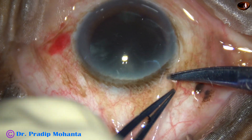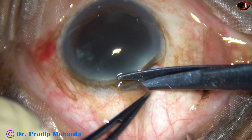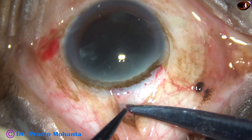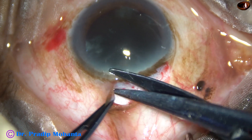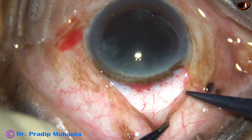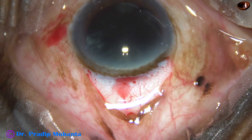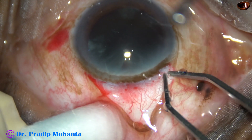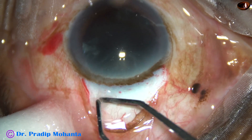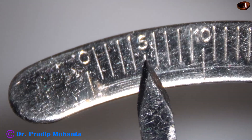I am doing conjunctival peritomy. In this case, there is very thin Tenon's tissue and I can take Tenon's and conjunctiva together. In some cases, the Tenon's is so thick that you have to dissect it as a separate layer, but in this case it was not so. And now, bipolar wet-field cautery is done — very mild cautery. Care is taken not to cause any contraction or charring of the surface of the sclera.